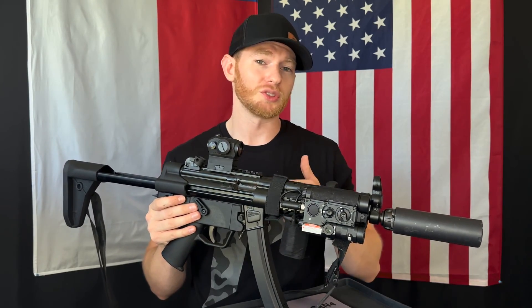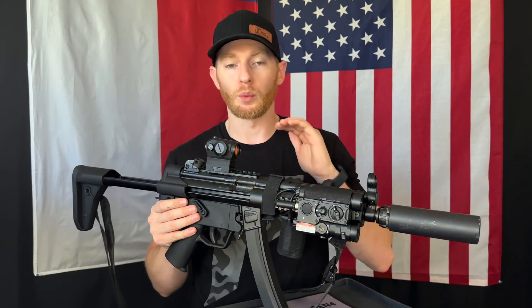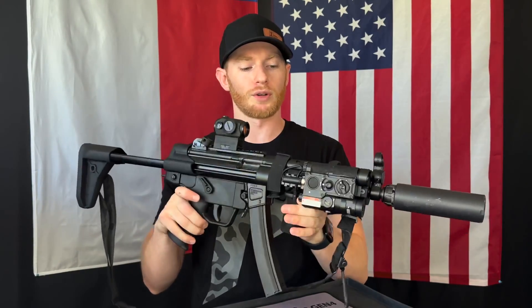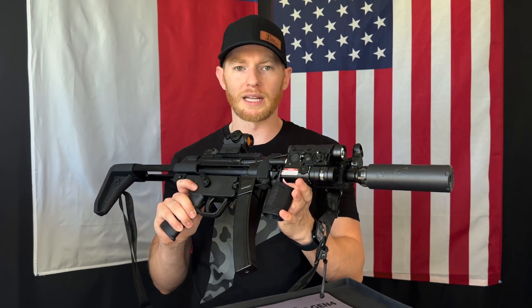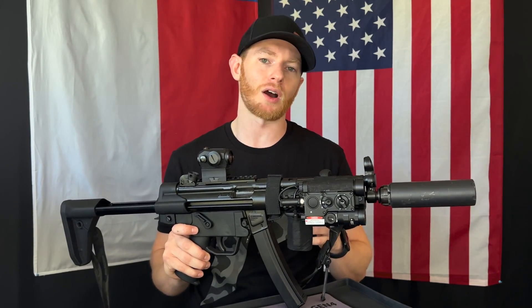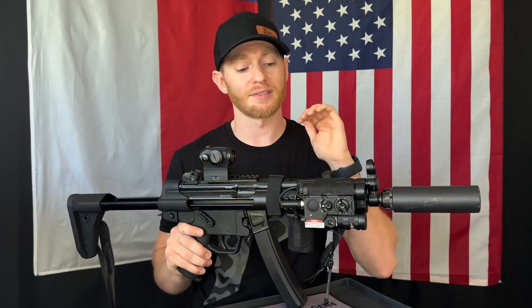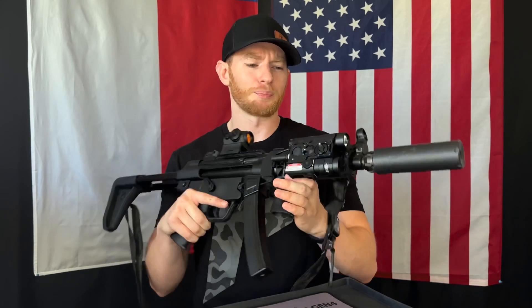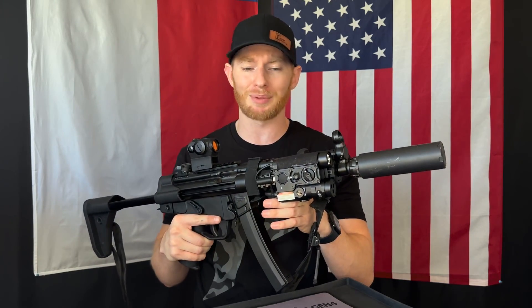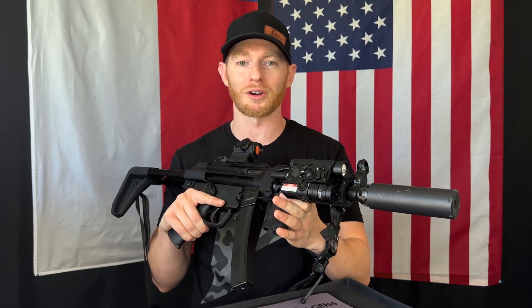This is definitely a niche market device, but when used properly it thrives. On my MP5 setup I have no rail space — I already have my sling and grip — so if this were just an IR illuminator and IR laser I'd still need a white light somewhere, which just wouldn't work. Same thing for a 10.5 AR — it's hard to mount an IR laser, IR illuminator, and flashlight with a pressure pad. That's where the FL5 thrives: on these smaller setups. I wasn't always a fan of the all-in-one concept, but the way Laser Speed set this up just makes so much sense.